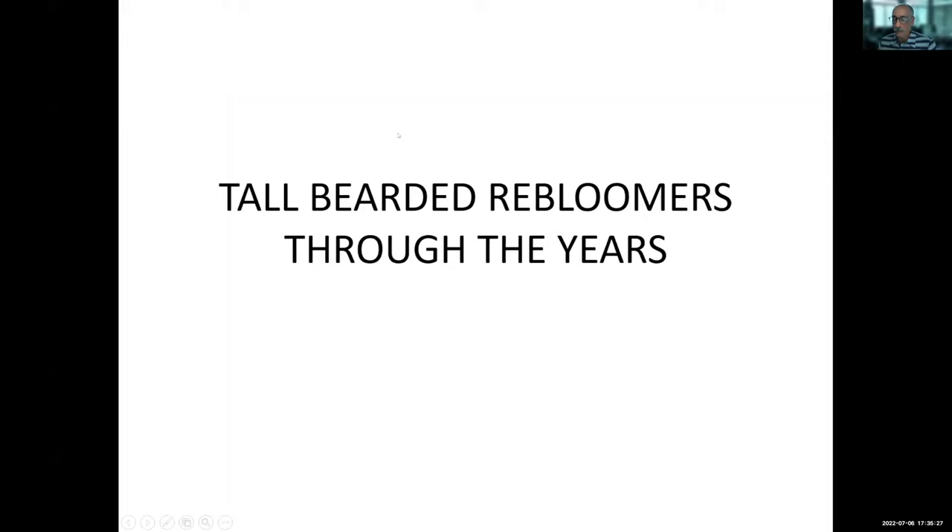Some of the beardless irises are even starting to re-bloom. I know they have a few Japanese that claim re-bloom, and some Siberians and so forth. Living in California, I have actually never seen any beardless irises re-bloom — I'm sure they're capable of it — but tonight we're going to concentrate on the tall beardies.